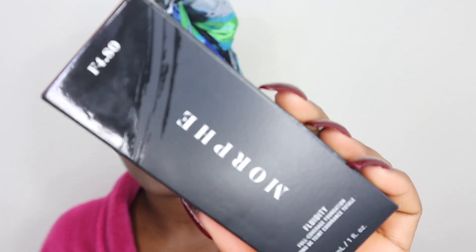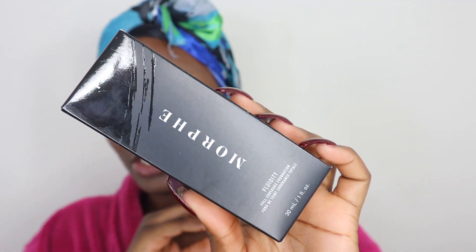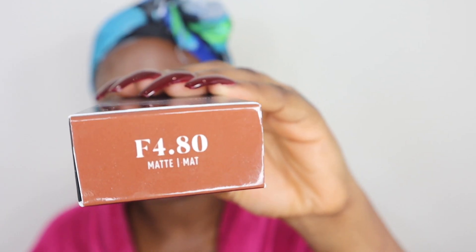The next product I'll be trying is the Morphe Fluidity Full Coverage Foundation. It comes in a black box — all their products come in a black box and black packaging, and I think it's just so sleek and professional. I got this in the shade 4.80. It's a mattifying foundation — 24-hour long wear, sweat-proof, transfer resistant, water resistant, free of oils, fragrance, and parabens. It says it's great for all skin types, though I'm not sure how a matte foundation works for dry skin.